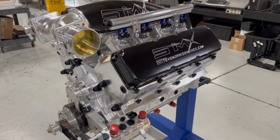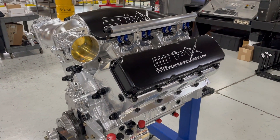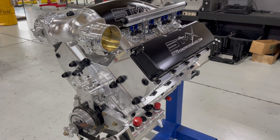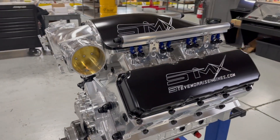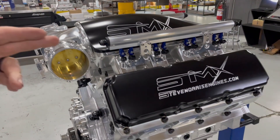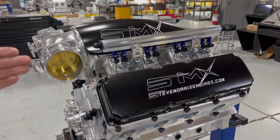Intake manifold, cylinder heads, blocks — everything here in stock for readily available repairs if needed, but so far that hasn't been needed. This is a twin turbo version, so you'll see the twin throttle bodies on it. This one happens to be gas. There are lots of different versions we can do — turbocharged, centrifugal supercharged, screw blower.